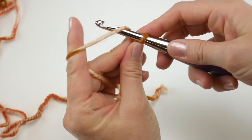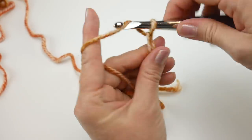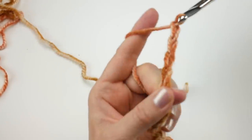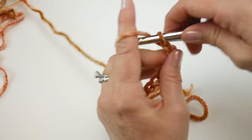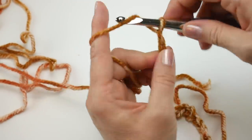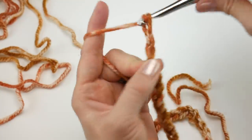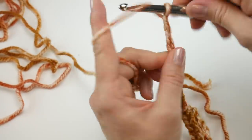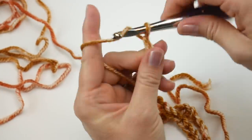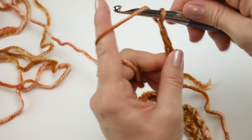To make a chain, wrap the yarn around the hook and bring it through the loop. Chain 1 through 53.